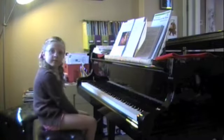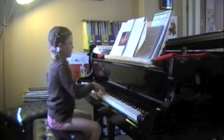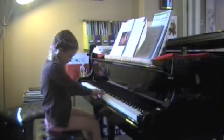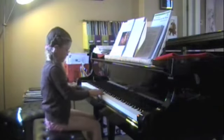How about we try this one one more time. Now keep your feet flat — no, closer to the pedal, remember? And flat. Don't move them.